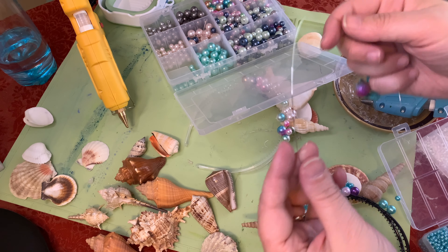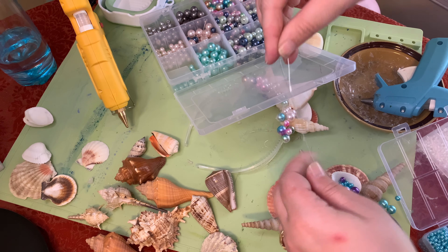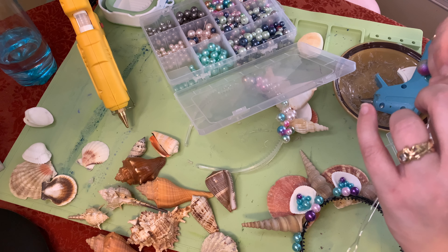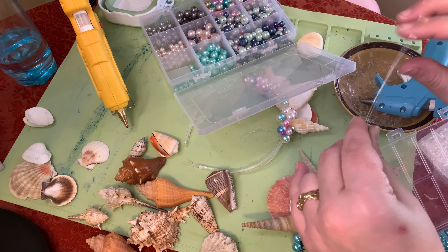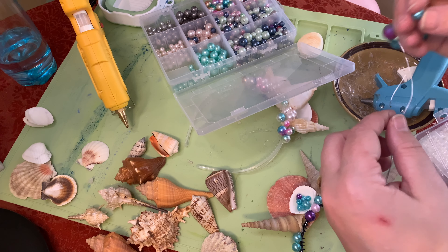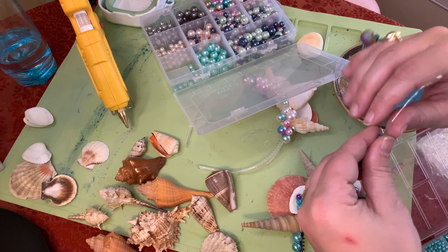So if you want to make this more efficient, looking at the pearl wiring in the picture: fold it, put a pearl, and twist. Then add another pearl, but this time don't put both of it in, just put one so then it will stay in place.